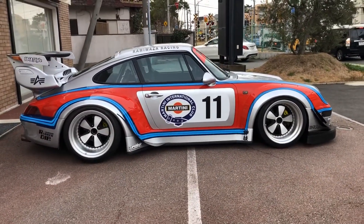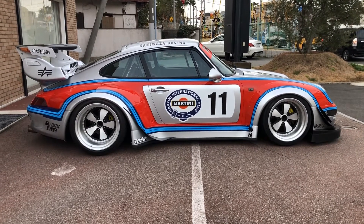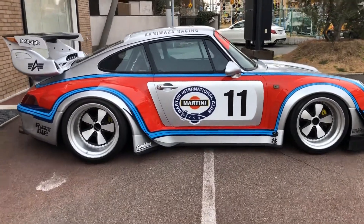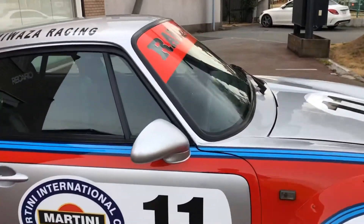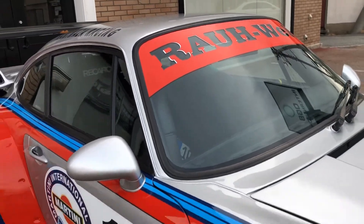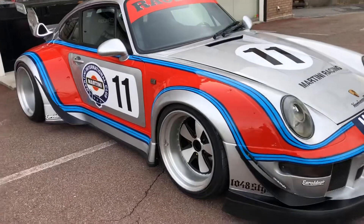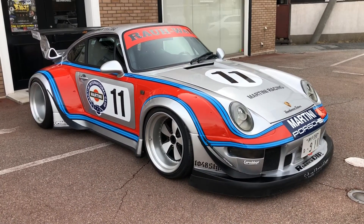We will not lower the car — we try to make the lowest car so we use small wheels. Yep, this is our RWB with Martini and Kamiwaza Racing. That's it — see you somewhere in Japan, bye guys!